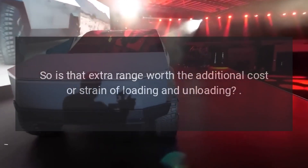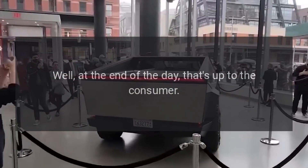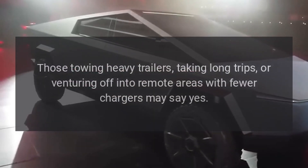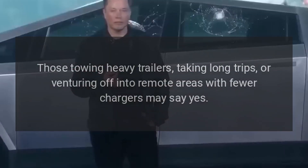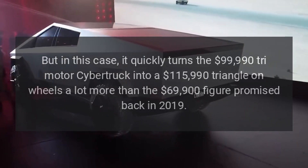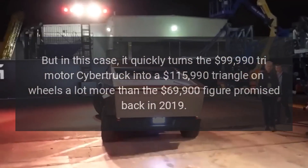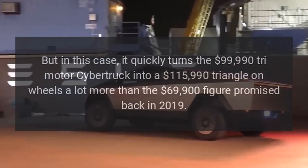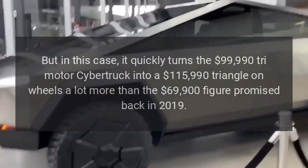So is that extra range worth the additional cost or strain of loading and unloading? Well, at the end of the day, that's up to the consumer. Those towing heavy trailers, taking long trips, or venturing off into remote areas with fewer chargers may say yes. But in this case, it quickly turns the $99,990 tri-motor Cybertruck into a $115,990 triangle on wheels — a lot more than the $69,900 figure promised back in 2019.